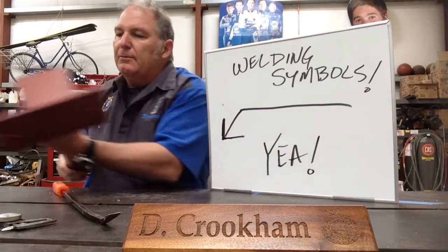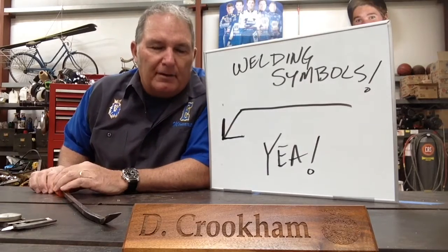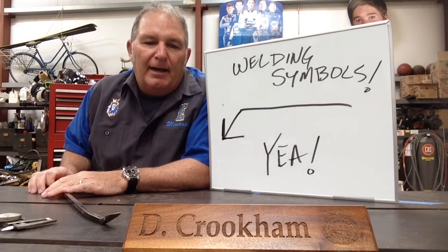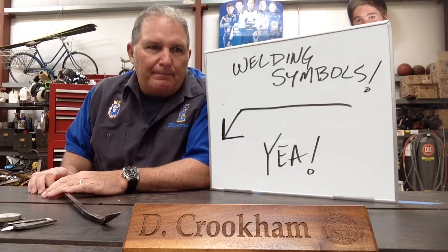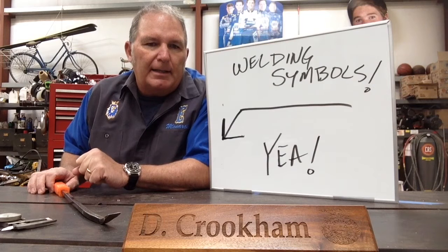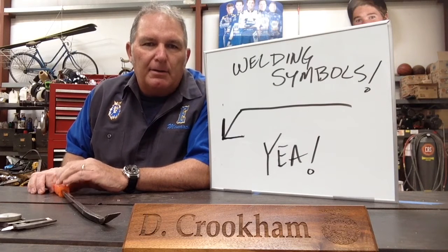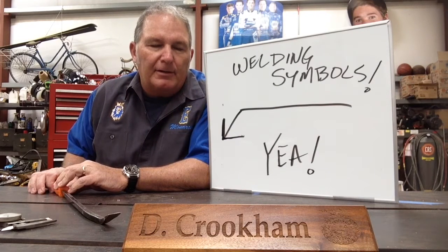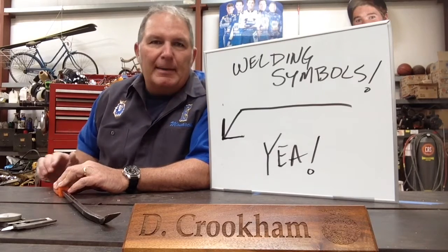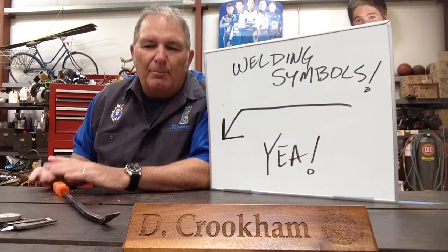There are two really good videos on weld symbols — the guy does a nice job. It's again on weld.com. The second part of the assignment — and there are only two parts this week — is a Bob Moffitt video. I really like those Bob Moffitt videos; he does a really good job. It's about 20 to 25 minutes, but it's not a whole bunch.